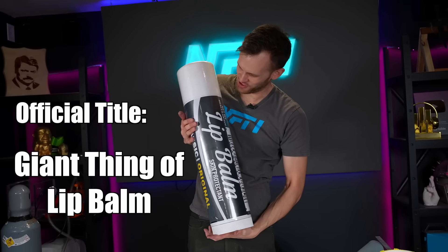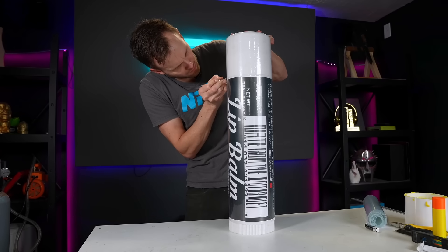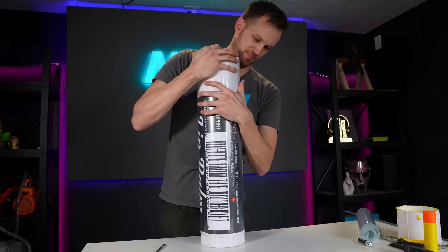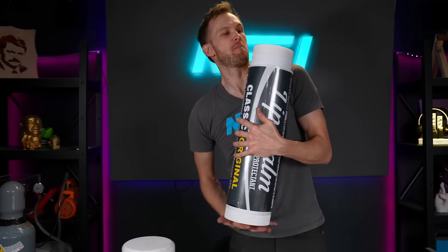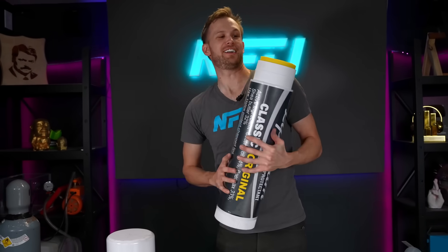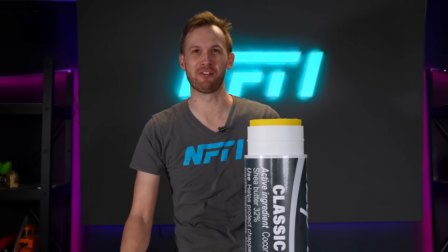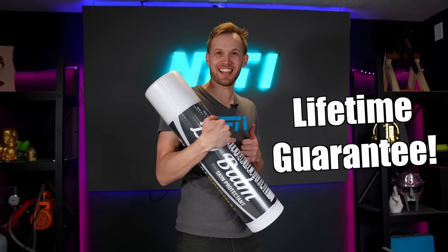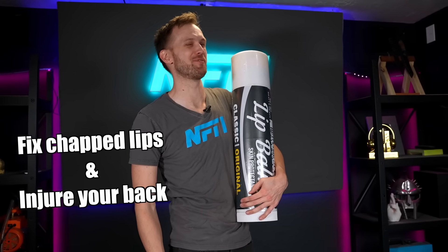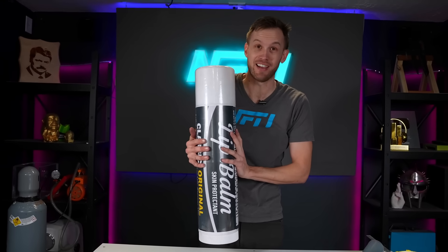Would you look at that — it's a giant thing of lip balm! I can't actually open it right now because I sealed it shut, just like how they arrive new at the store. I'm not strong enough to just twist through this one, so I've got to cut it free. Oh, there we go. It's so convenient to use — oh perfect! So much easier than my normal lip balm. It's way better to have one like this that you couldn't possibly misplace. Easily portable, guaranteed to last a lifetime. I assume this is the largest one in the world.